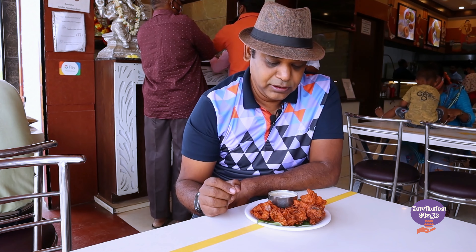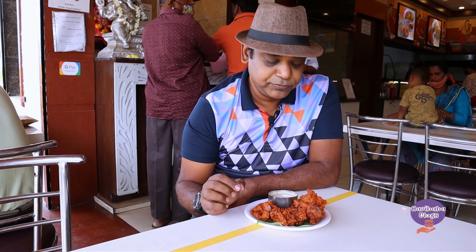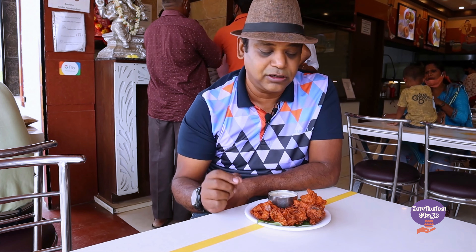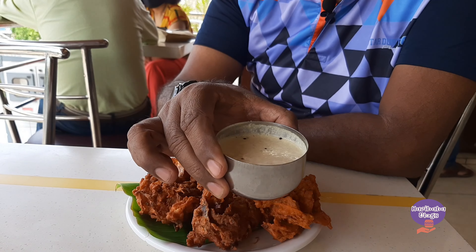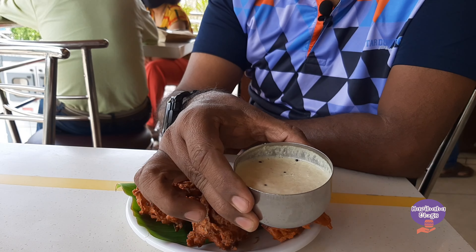We are here again and we're going to try some more stuff in this West Park before we travel to other locations around Rama Bengaluru. Here is the chutney we have here.